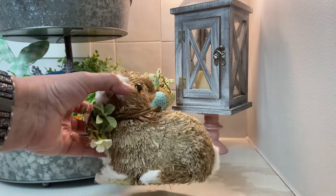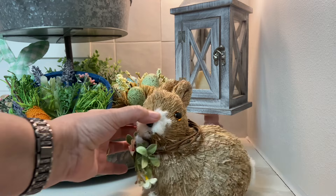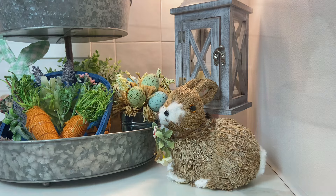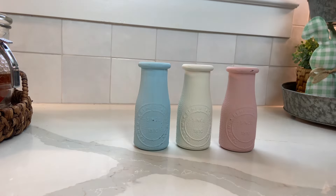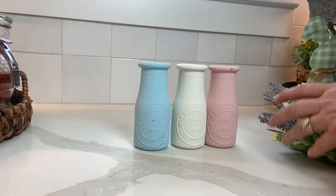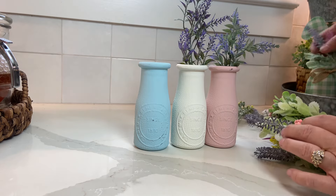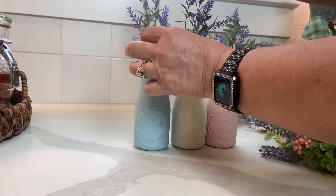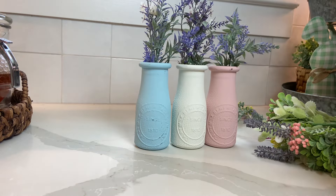I just need to fill in that space where the pedestal is, so I'm using this adorable little rabbit I got from Hobby Lobby at 90% off. Then I have these milk glass-style jars I got from Dollar Tree and painted in spring colors. I kind of wish I'd used a light yellow instead of white, but I used what I had. I have a bunch of Dollar Tree floral sprigs to fill these jars.